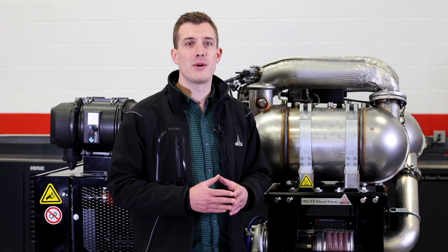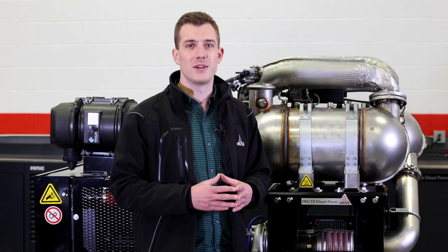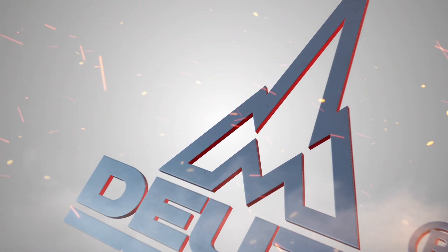Thank you all for tuning into our quick introduction of our next-generation Deutz power packs. We can't wait to get these out to you and hear your feedback. Thank you very much.